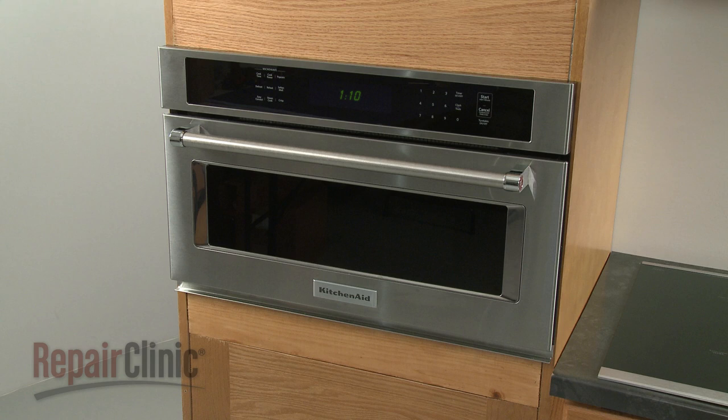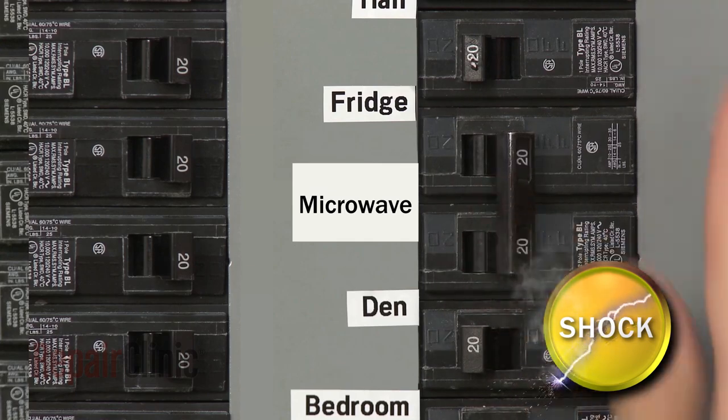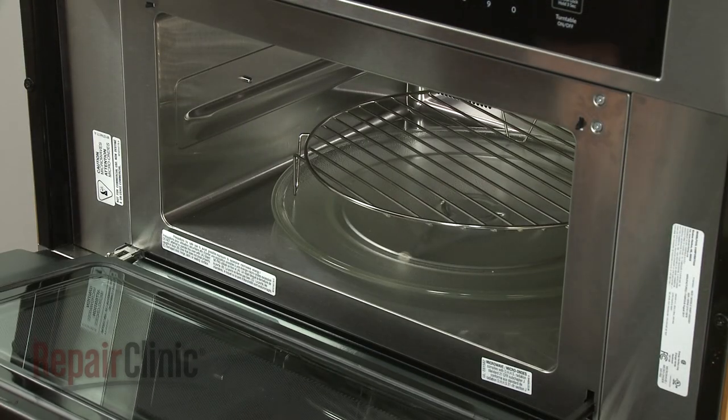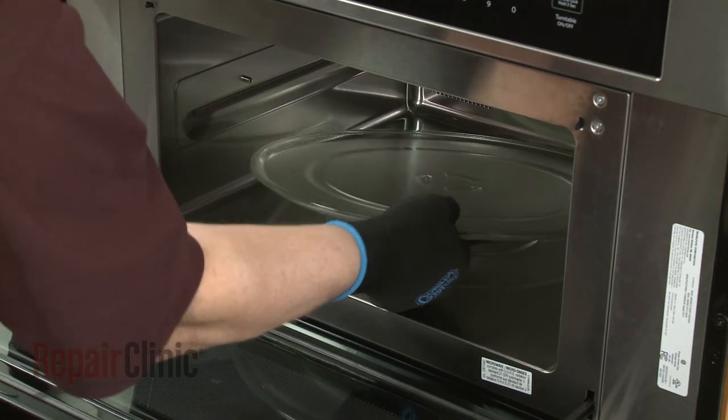To replace the turntable motor in your microwave oven, you will need to remove the appliance from the cabinet. First, shut off the power supply to the oven junction box. Open the oven door and remove any racks from the oven, along with the turntable and support.